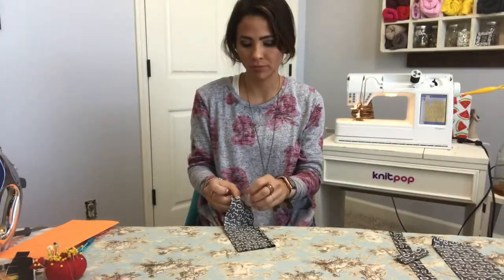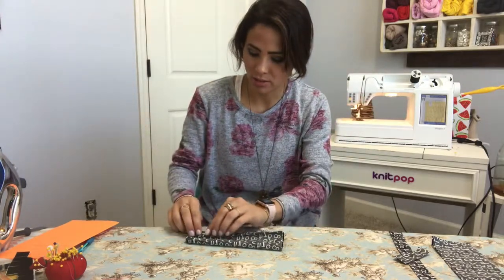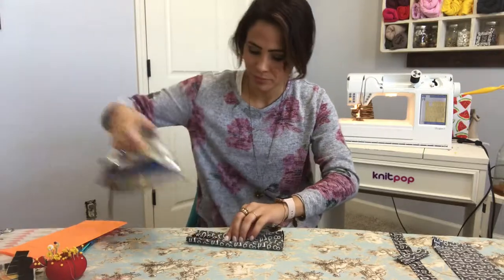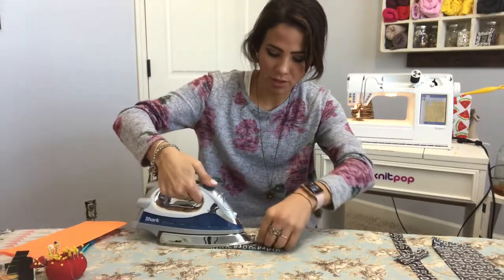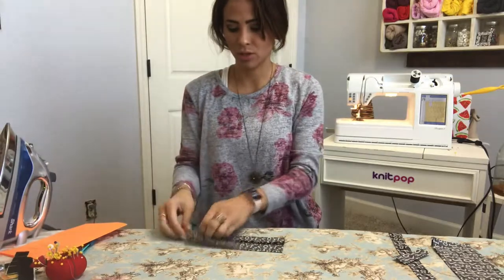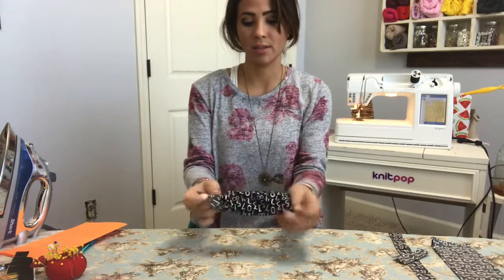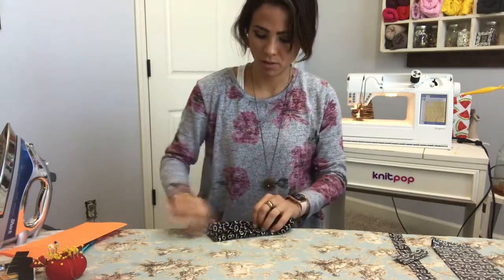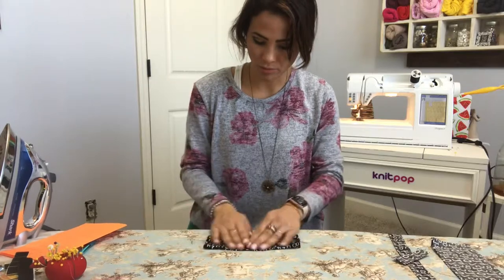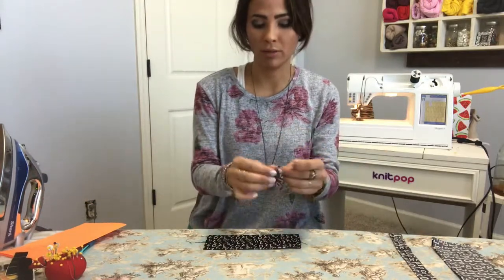Now that everything has been straight stitched, I'm going to turn them all and flip them right side out. You can go ahead and steam those seams open so they'll lay nice and flat. Then turn it over — and this is what my bow tie piece is going to look like, all in one row.